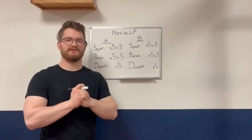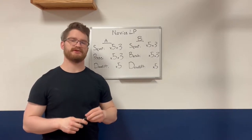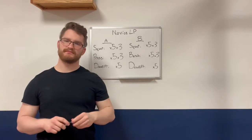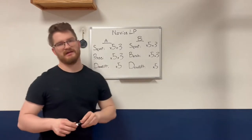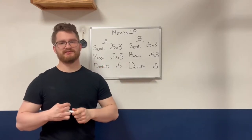So you found Starting Strength and you want to do a novice linear progression, or you want to get strong and you want the results that come along with getting strong. This is where you're going to start with a novice linear progression, and no matter if you have previous lifting experience or you've never lifted before in your entire life, this is where you're going to start.